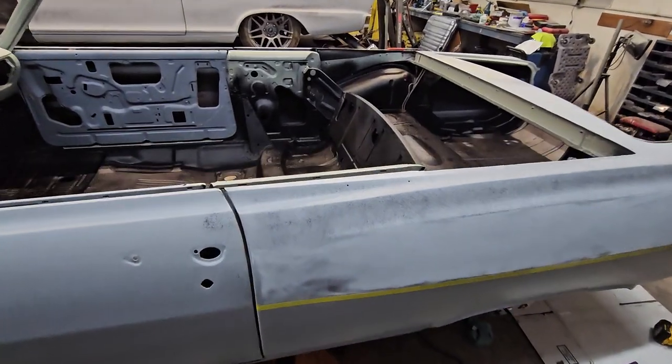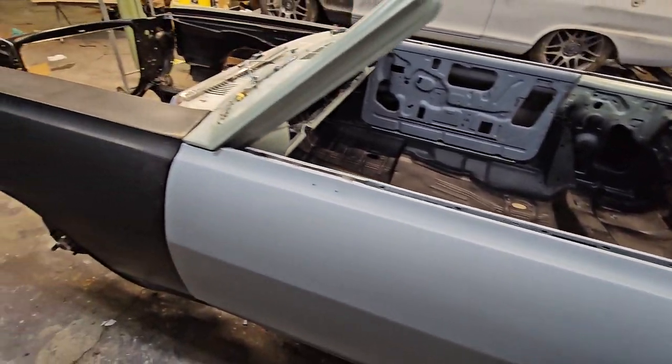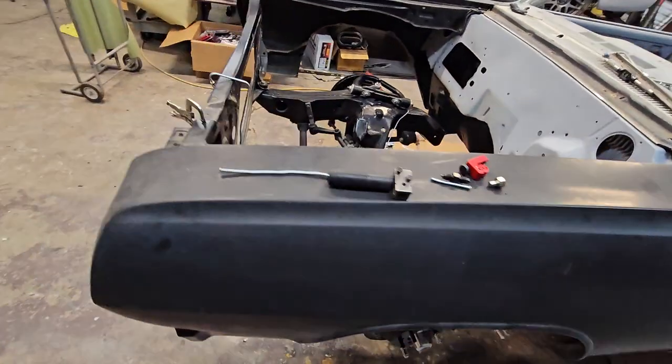I'm excited about this one. It's gonna be red with all black accents, a little bit of polish here and there. We're doing all the hard lines for the brakes and all the fuel system.